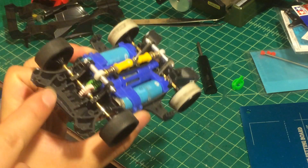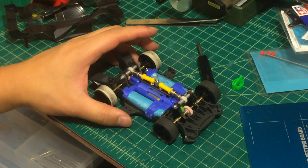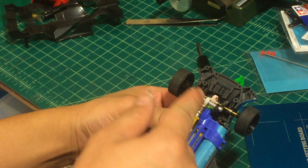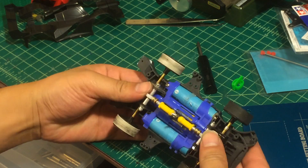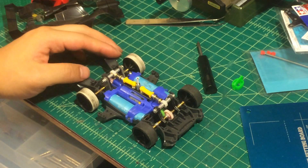This is just my prototype, so I'm using scrap parts — especially this chassis, which is one of my broken ones. I've probably already failed two chassis just trying to figure out how to cut them to make the suspension fit into the whole system.